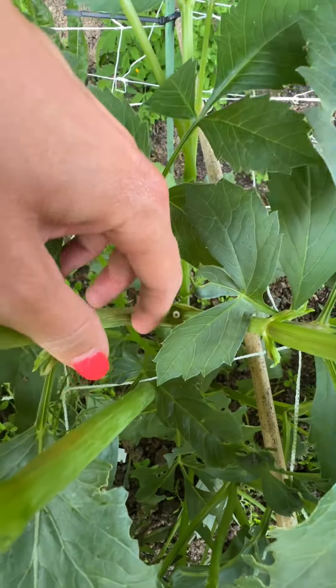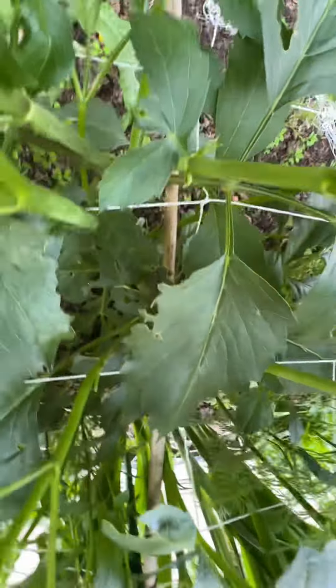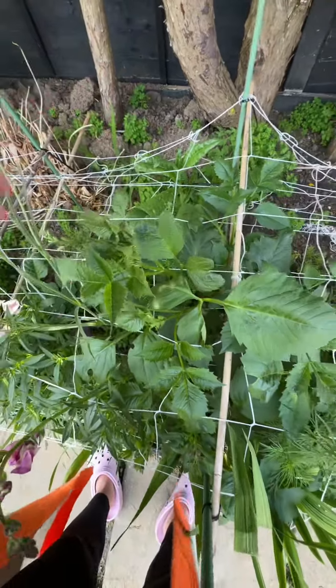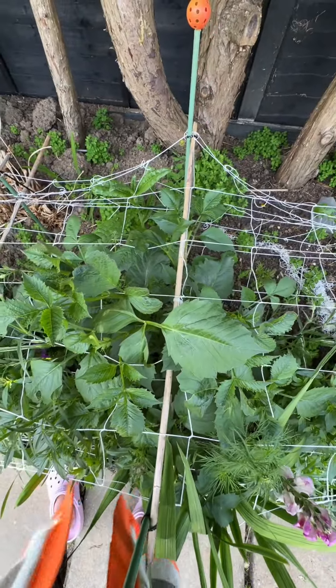Here is one that I pinched back in April. You can see where I pinched it and look at these side shoots — it is huge. Pinching dahlias will definitely give you more flowers and a bigger plant.